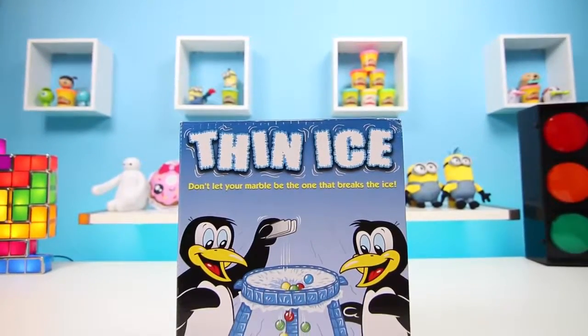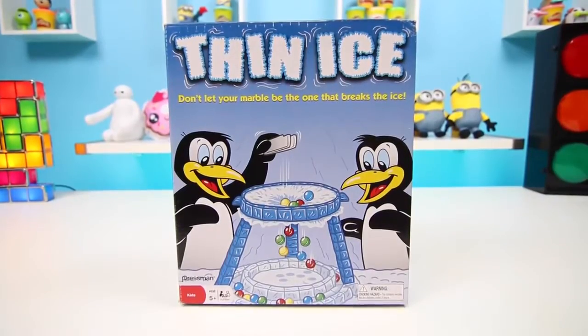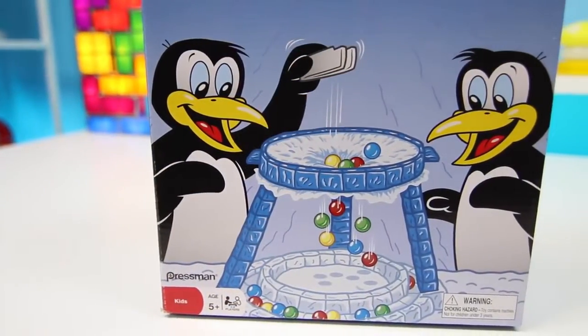Hey everyone! Some Disney toys here, and today I'm bringing you an old-school game called Thin Ice. I've never played it before, so I'm pretty excited.